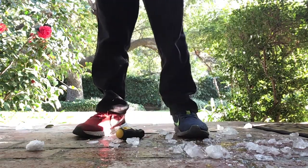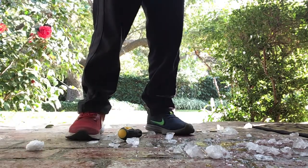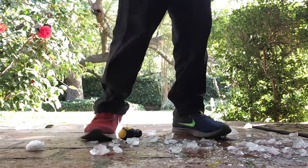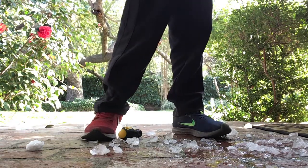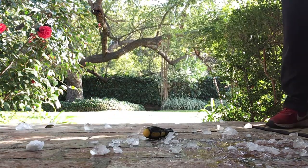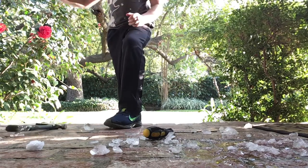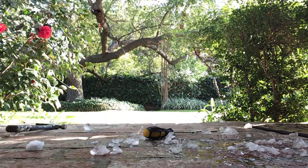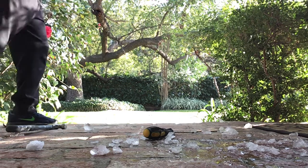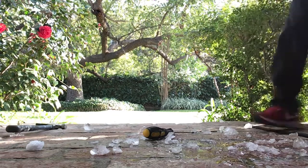One, two, three — then I'll just do this. Whoa, this is the biggest piece. Oh my god, big piece yes — the biggest! It's been nice knowing you. Wow, I'm surprised — you better!